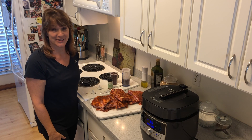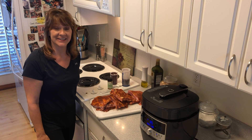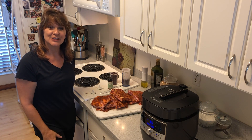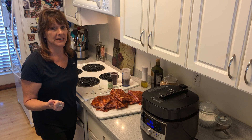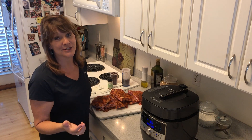Hi and welcome back to Carolyn's Cozy Kitchen. I had a special request from my friend David for barbecued spare ribs, and I wanted to show you a really great meal that you can do very quickly using our quick cooker, which is a very quick and easy tool.